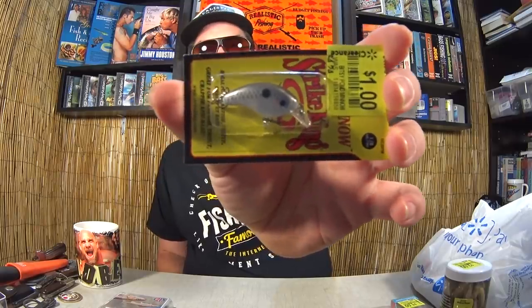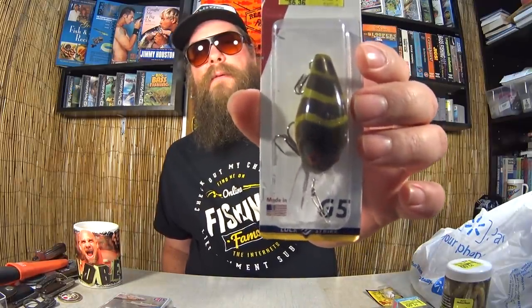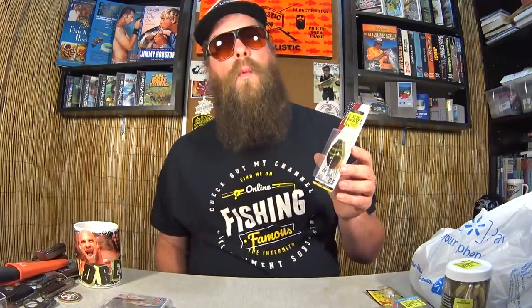Here we have a Strike King crankbait — a tiny little Bitsy crankbait. One dollar. Strike King crankbait for one dollar, you know it. Here we have a Lucky Strike G5 crankbait — American Originals. Nice little crankbait, says it dives five to eight feet. One dollar for a crankbait.